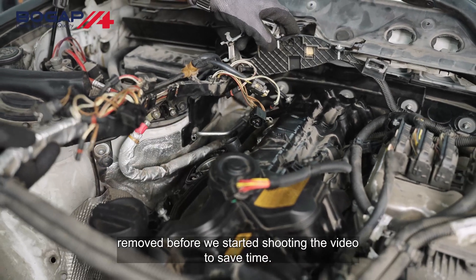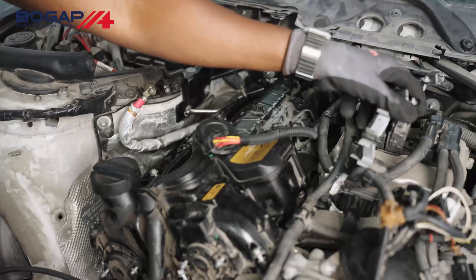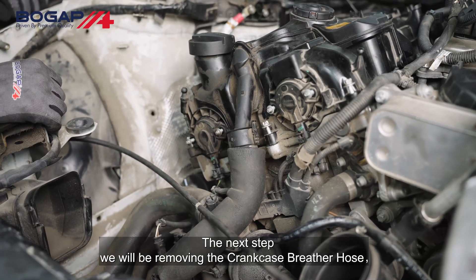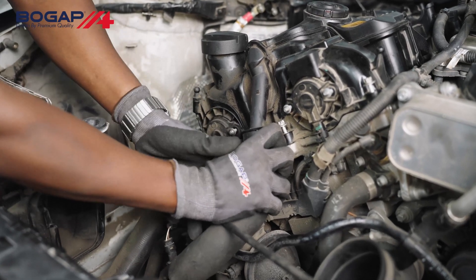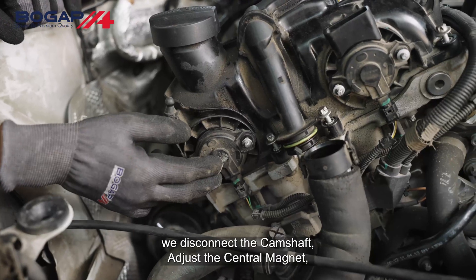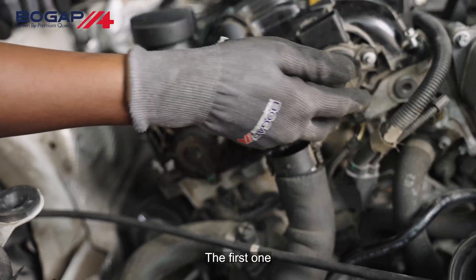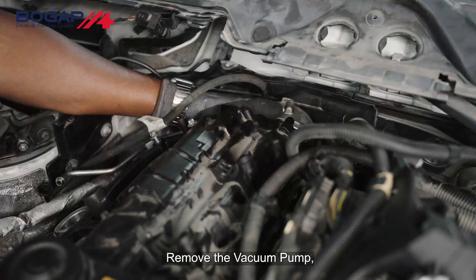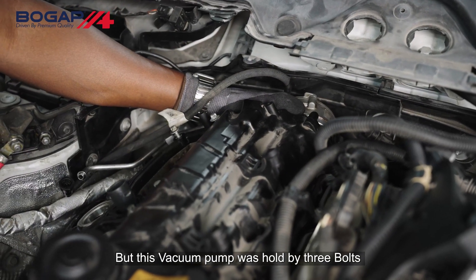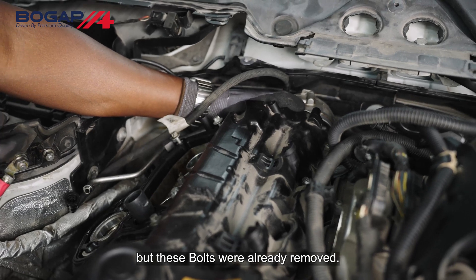All these were already removed before we started shooting the video to save time. The next step, we will be removing the crankcase breather hose. We disconnect the camshaft adjuster central magnet — the first one and the second one. We remove the vacuum pump, which was held by three bolts that were already removed.